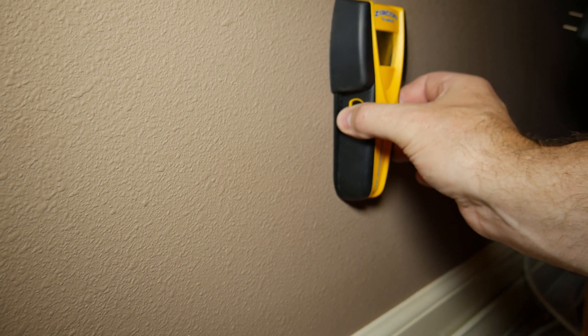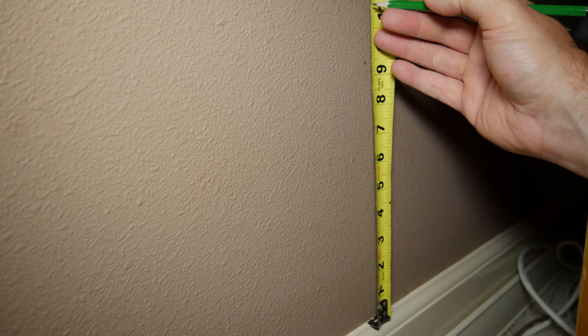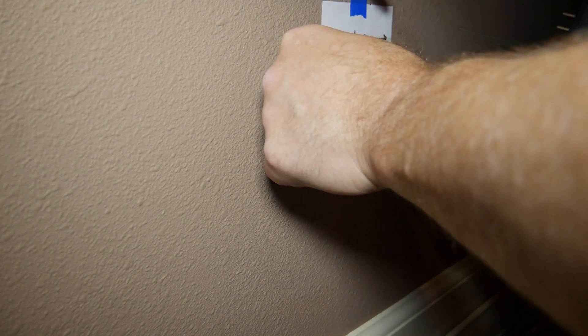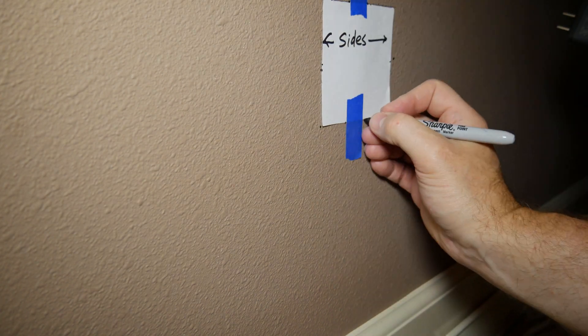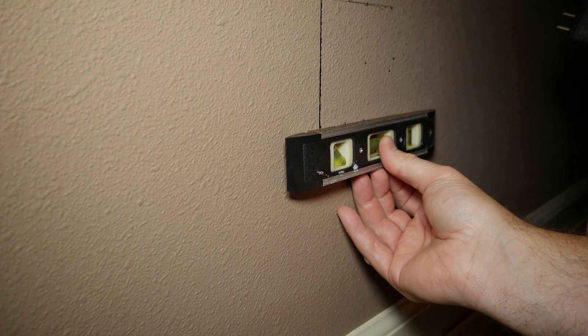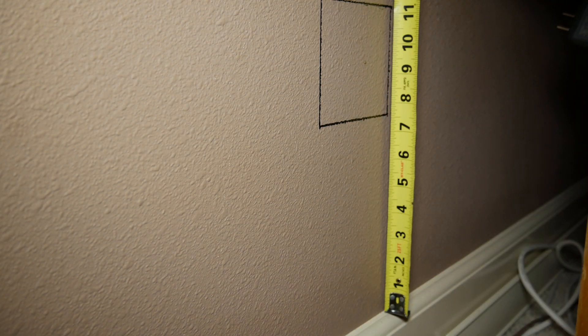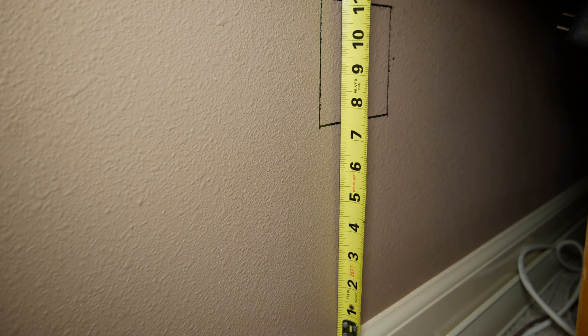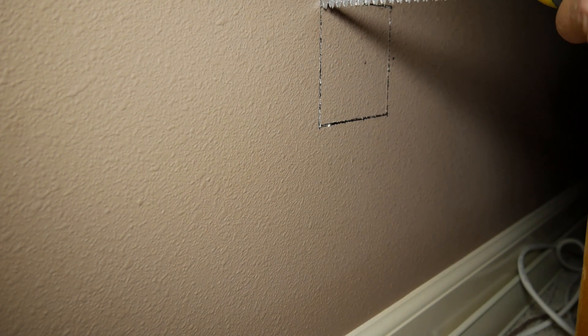Here I'm using the stud finder to verify there's nothing behind the spot I've chosen for the outlet. I measured up from the baseboard the same amount as the existing outlets so they'd all be the same height, then used the template to trace an outline for the box. It's always a good idea to double check your measurements before you cut. I scored the paper with a razor knife and then cut the rest of the hole with a sheetrock saw.